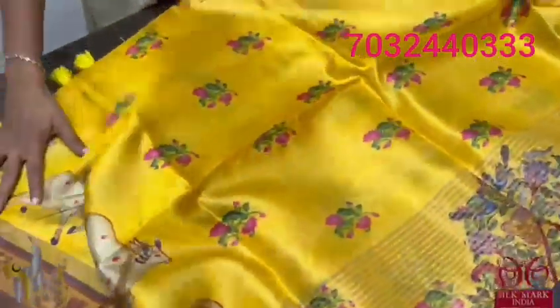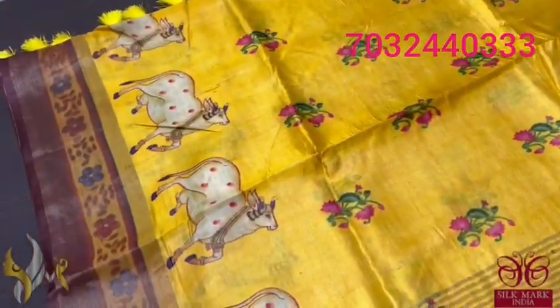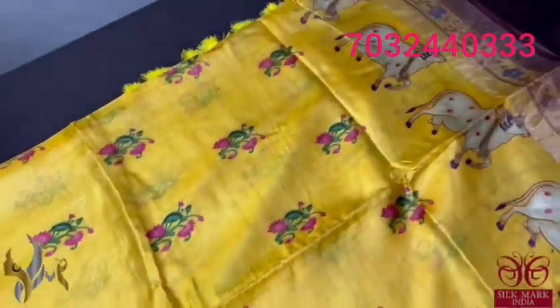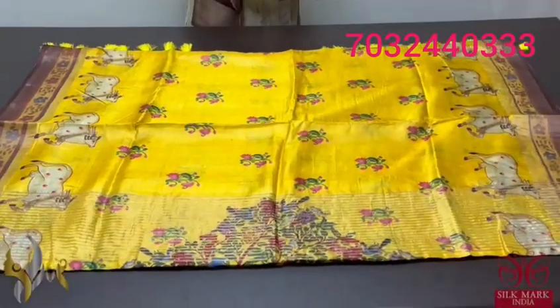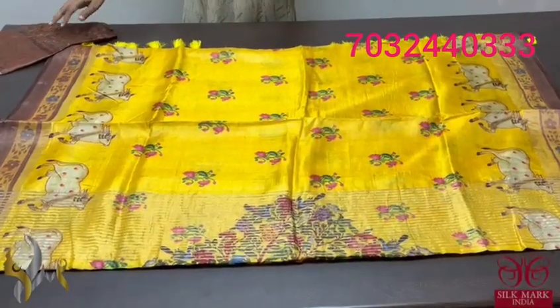The saree is bright yellow — beautiful bright yellow. With top and bottom we have the Pichuai cows, and on the centre part we have the lotus plant design, elegantly printed. Beautiful saree, soft and elegant, concept oriented printing on tassel — comes with authentic silk.